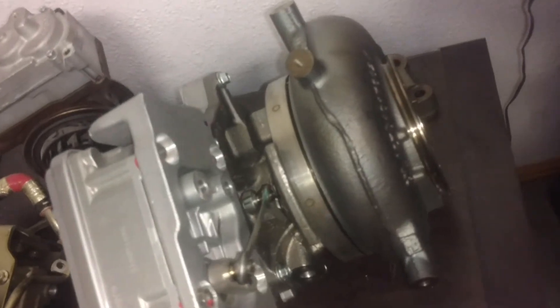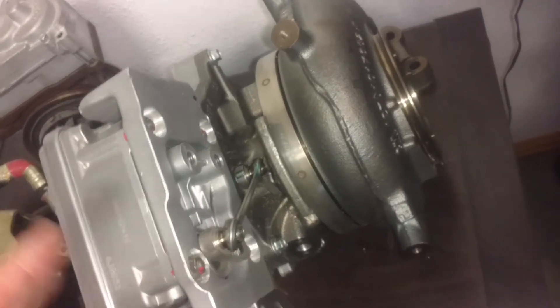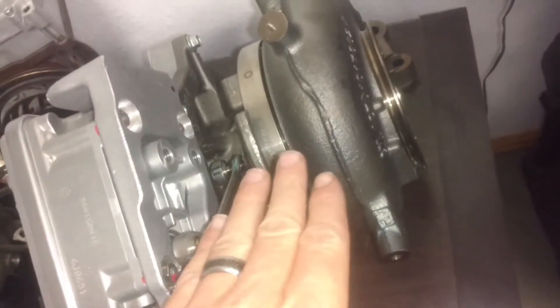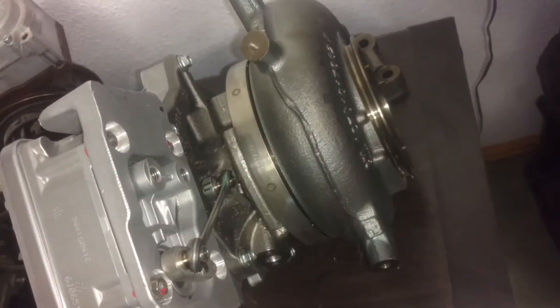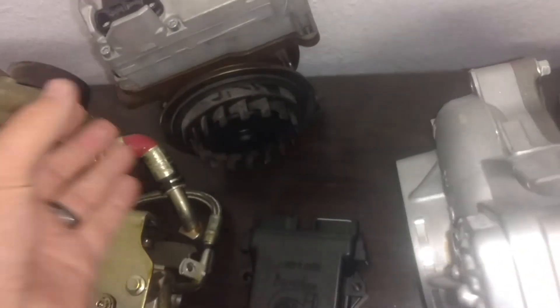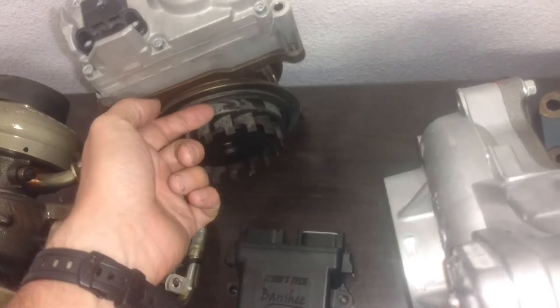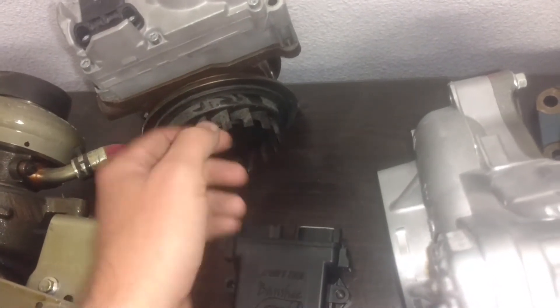A couple companies out there do offer exhaust brakes for the VNT and VVT turbos. The problem is when these things rotate, the exhaust gas can only go one direction and that's through the turbine. Whereas with the whole set VGTs, the wall protrudes out and it's actually going to deflect the gas around the turbine and start to stall it.